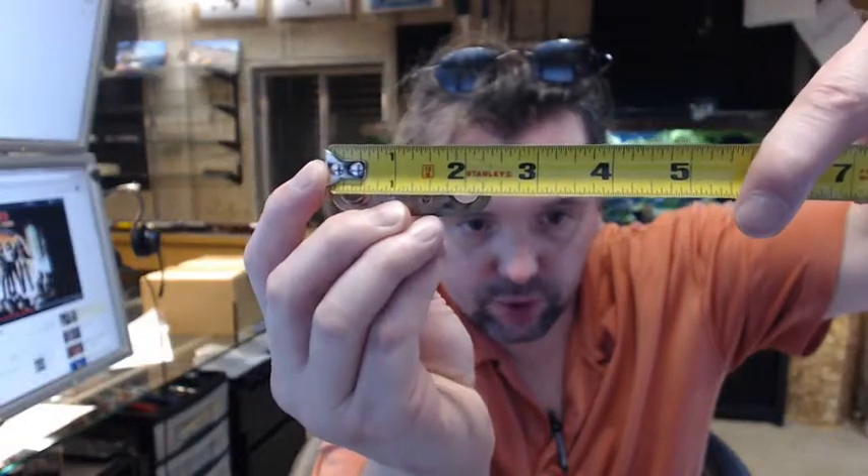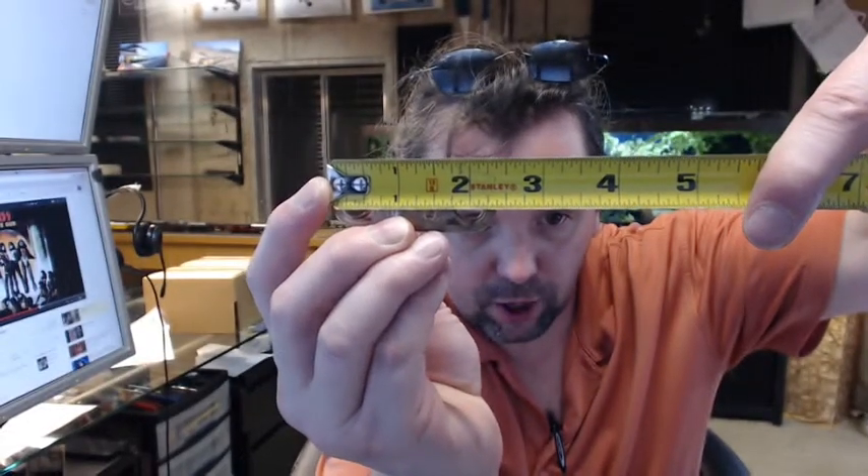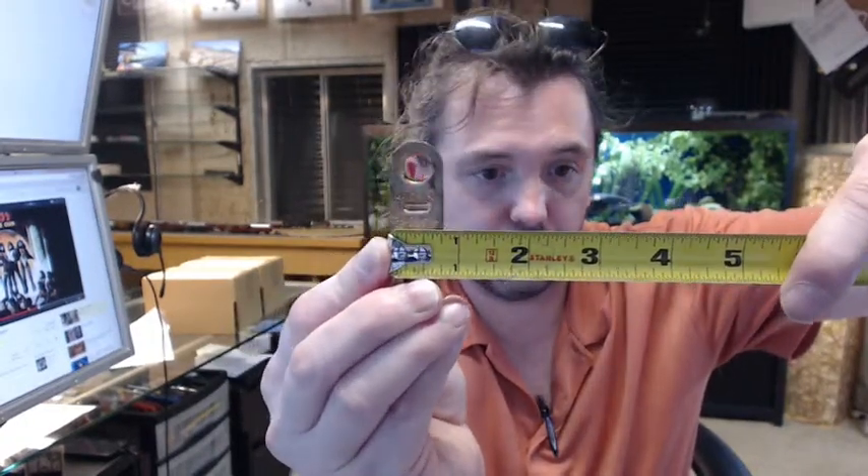Dimensionally, this fusible link has an overall length of about 2 and 3 eighths inches at a height of 13 sixteenths.